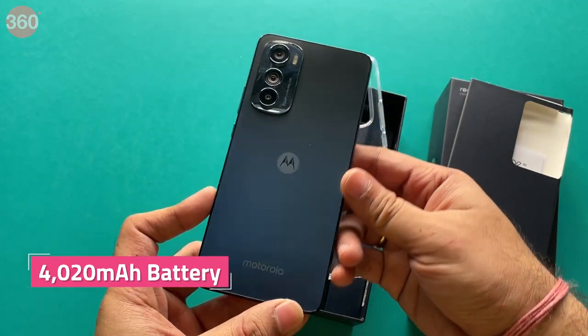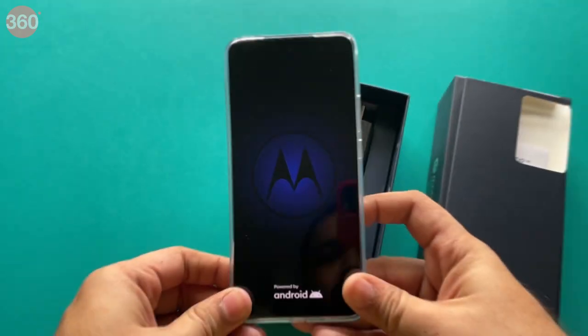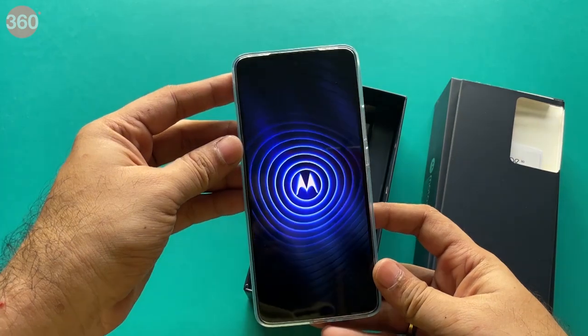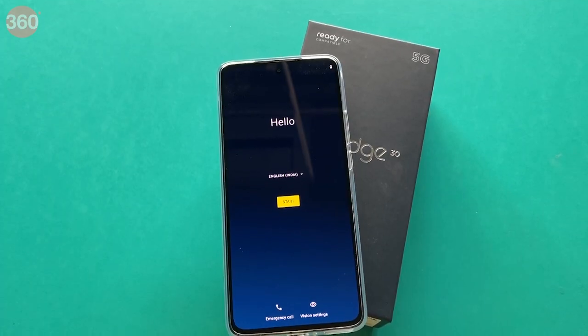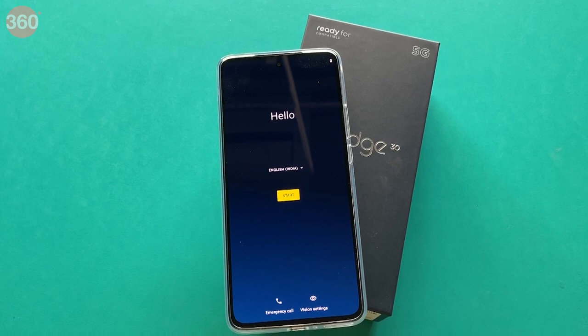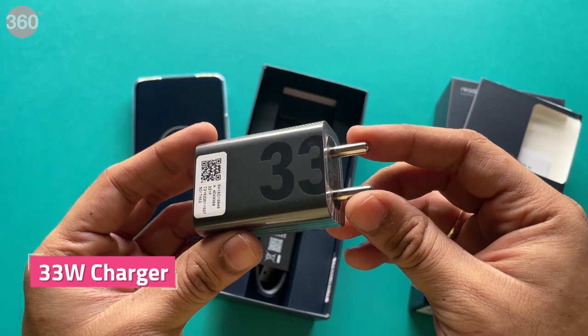You get a 4,020mAh battery, which is smaller than the average battery capacity on smartphones these days. This was a conscious design choice to make the phone slimmer and lighter. However, Motorola is confident of the Edge 30's ability to deliver good battery life. You get a 33W charger in the box to top the phone up quickly.